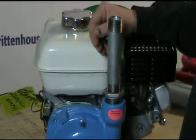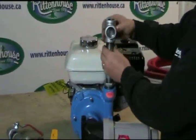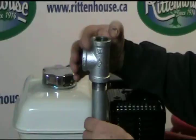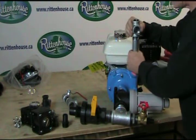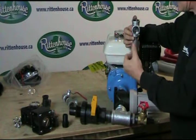The next thing you're going to put on is one of the T's. The first one goes on so that it's sideways. Now that that's on, make sure that this hole faces out from the pump.